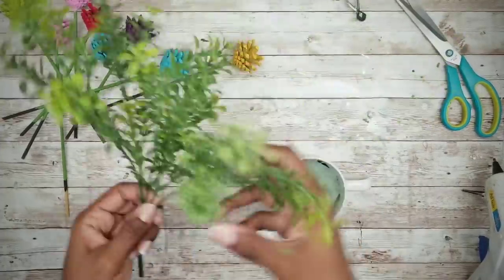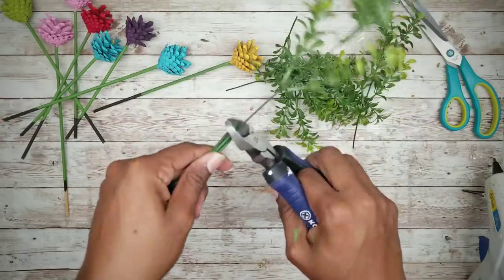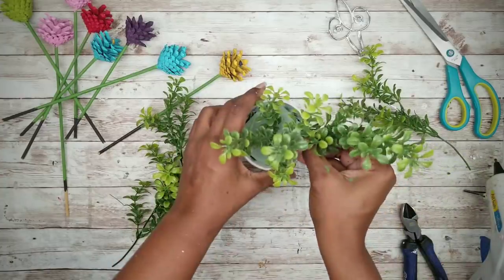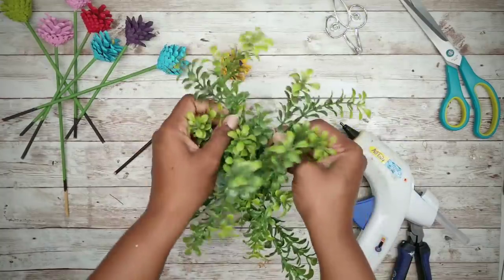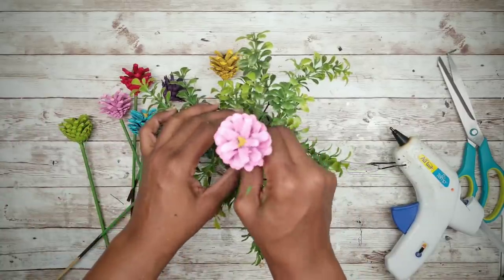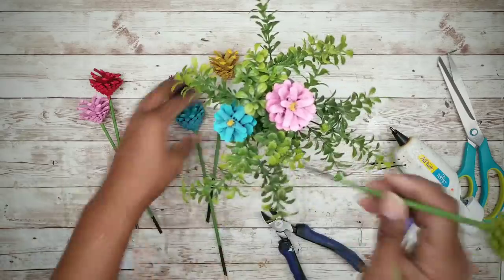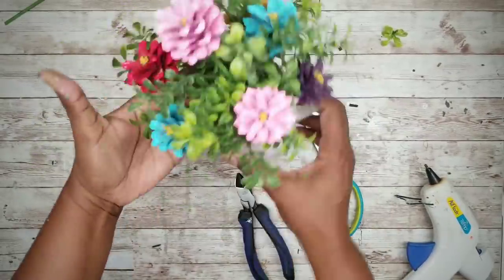For the greenery I'll be using a 97-cent boxwood pick from Walmart. Clip off all the branches with a wire cutter, then arrange them individually inside the mug. Once it looks good, we can start adding our pine cone flowers. Cut and adjust them as needed and put them in a random pattern. Once everything is in, you can trim off any boxwood to even it out and make it look nice.